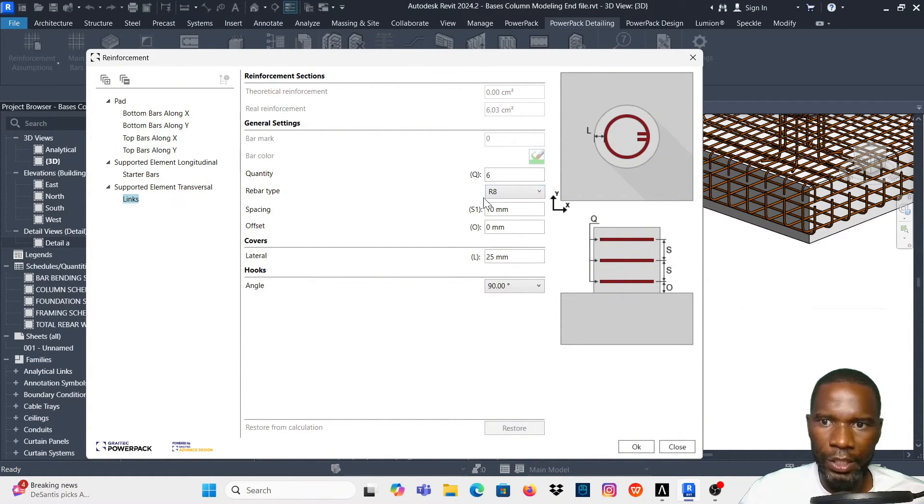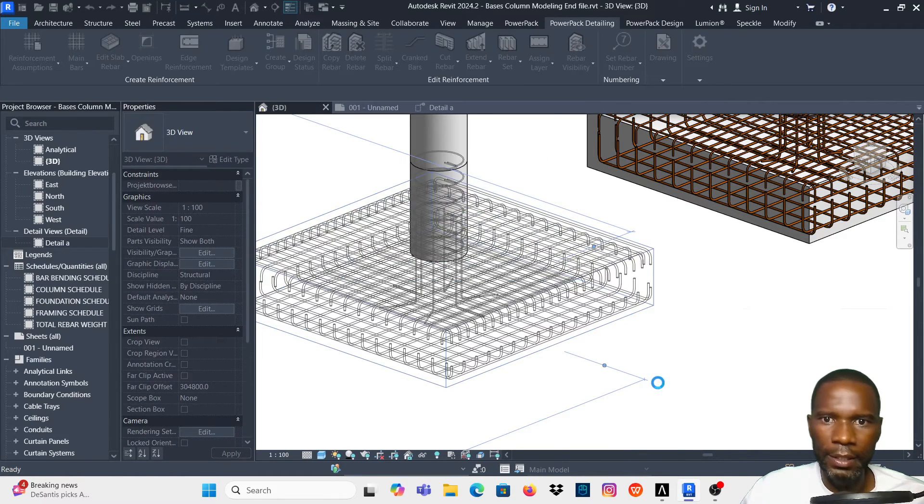For the links, I'll set 6 links, R8 bar, spacing of 150, an offset of 50 millimeters from the beginning, and maintain covers of 25 millimeters. Once I'm done I can always come back to change things. I'll click OK.